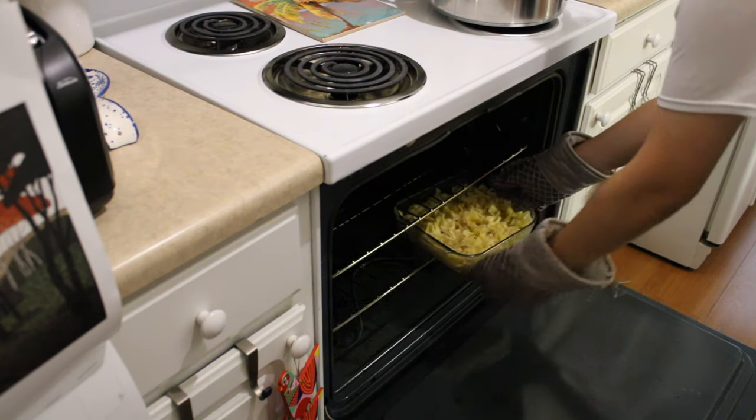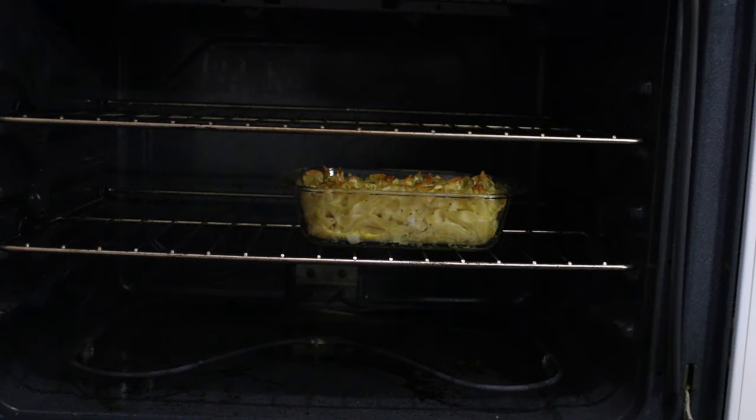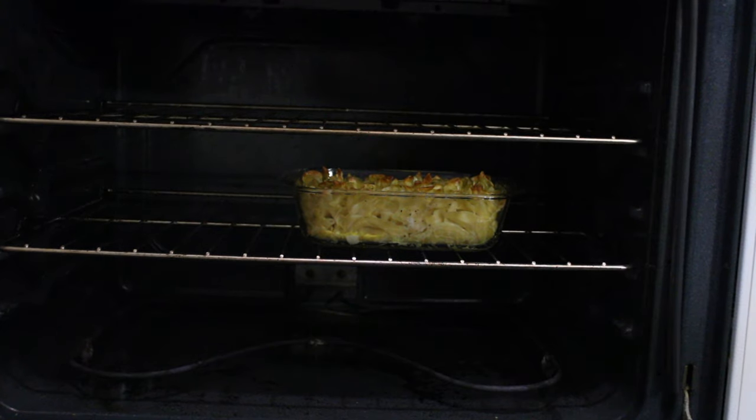Once the oven is ready, you are going to put your noodles into the oven for 35 minutes, or until the top layer is golden brown. Let them out afterwards to cool down. And that is how you make a kugel.